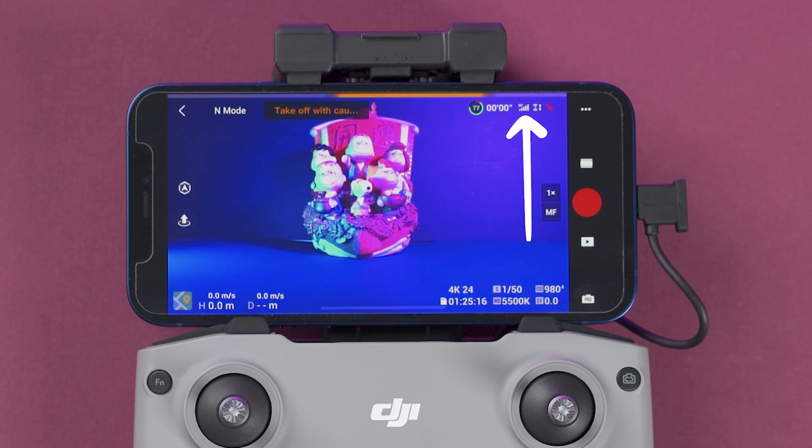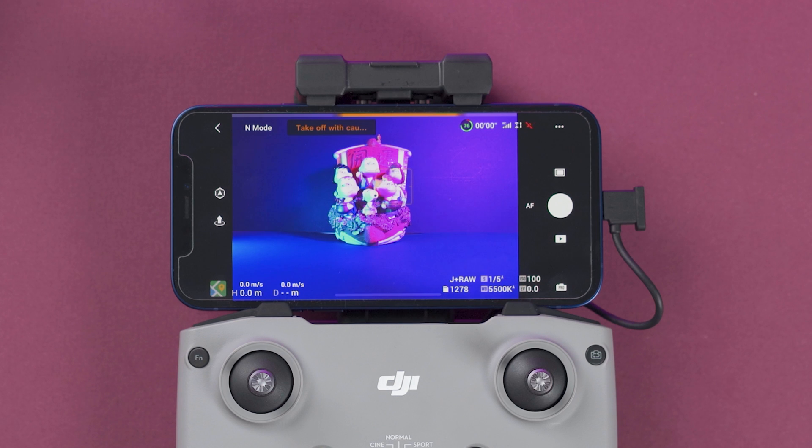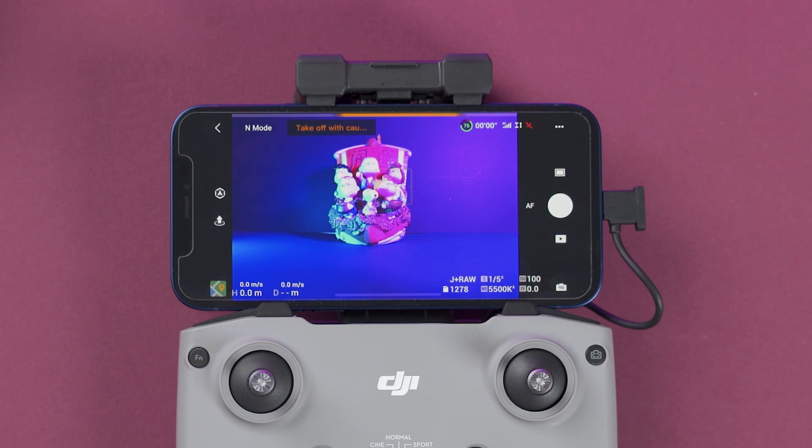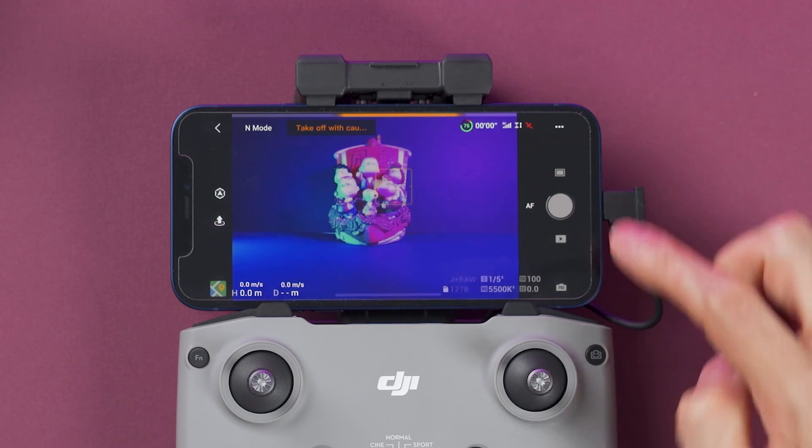When you're flying, the remaining flight time number will be changing. Next to the battery power is the signal strength between the controller and the drone, and the icon next to that displays the current GPS signal strength. On the right side at the bottom we have the playback button, and in the middle we have the shutter button to start recording or take a picture.